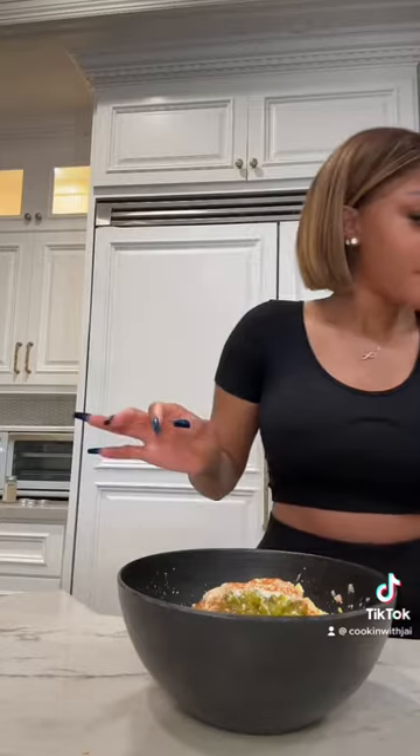I want mine a little spicy, so I'm gonna put a little cayenne pepper in there, garlic salt, black pepper, and some cilantro. Baby, I know this is about to be fire. Y'all see how bomb that looks already? And mix that on up. Ooh, it's looking bomb already.